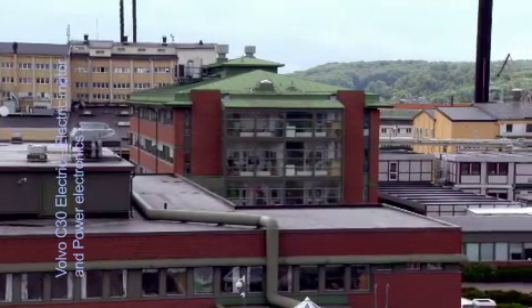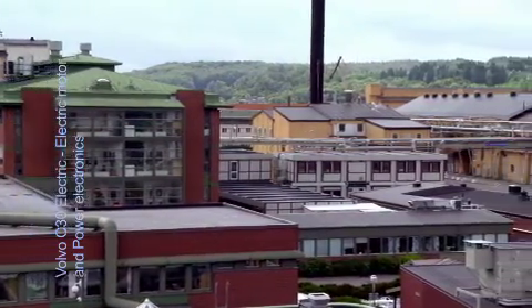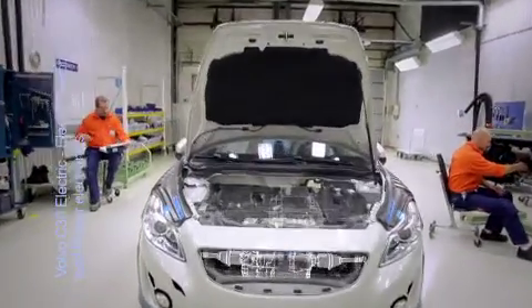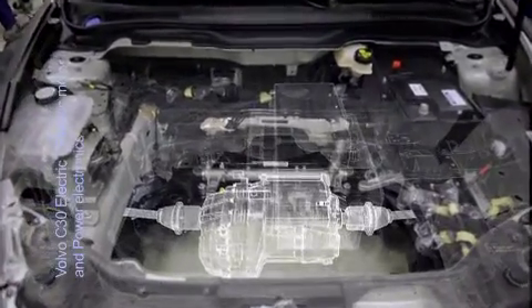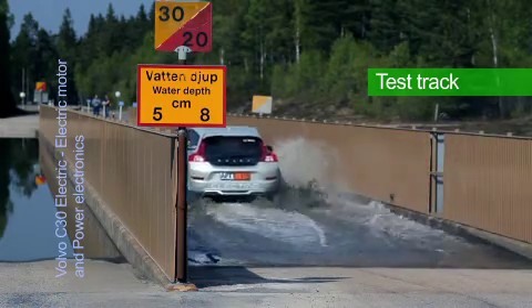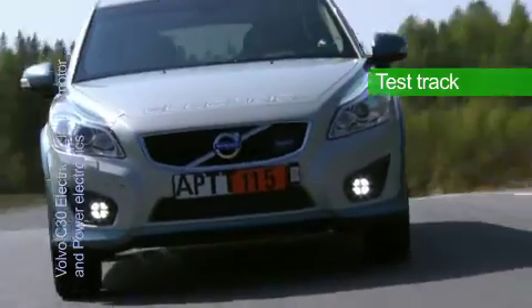Electric motors in the power range required for an electric car have until now mainly been developed for use in the traditional industry, operating at a constant speed. These industrial motors can't however cope with the demands for safety, low weight, efficient packaging and driving range, noise issues and climate conditions that the automotive world requires. An electric motor in a car must also handle large variations in load, road grip and speed, as well as regeneration of energy to the car's battery.